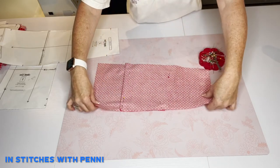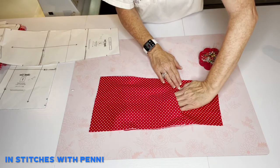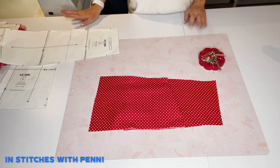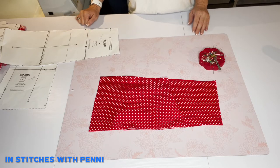Now the magic begins — there is your pocket, just like that. I hope that helped and I'm off to make another pair.